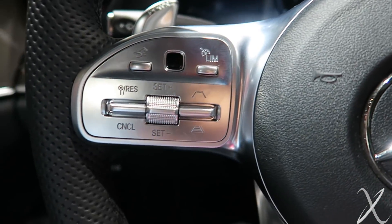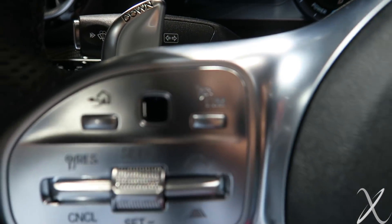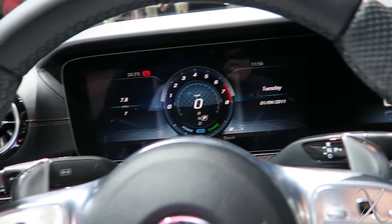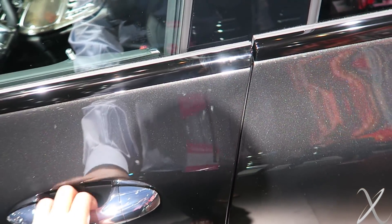It took a little bit to get used to these buttons and everything. The Distronic stalk is gone. It's now controlled using this. A nice touch that I appreciate — it does have soft-close doors. They close themselves.